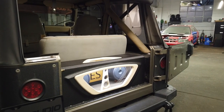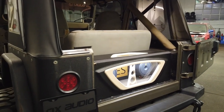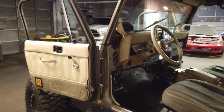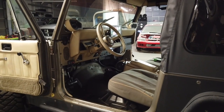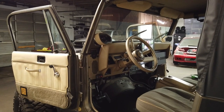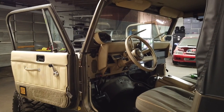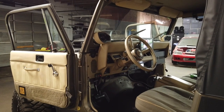We chose this Jeep to do our ES build in for a few different reasons. Number one, Jeeps are super popular around here. Number two, this vehicle has probably the worst audio system you could ever imagine for a factory audio system. And we really wanted to showcase what we can actually do with any vehicle. This is probably one of the most unfriendly vehicles to work on when it comes to audio systems.